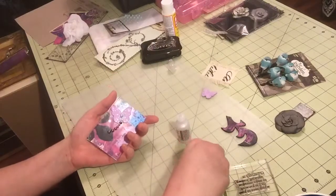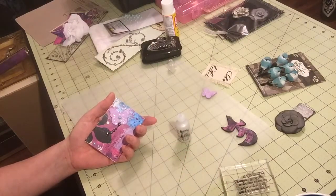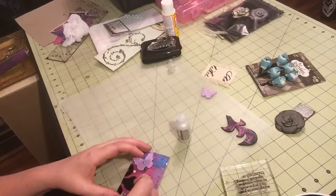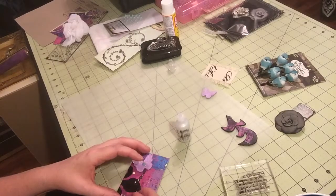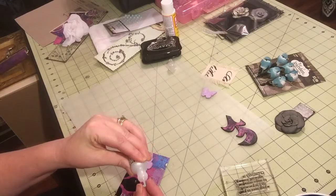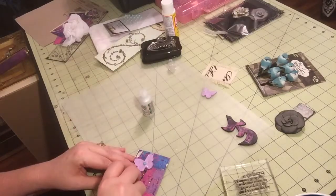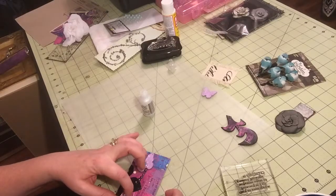One of my pearls came off — that's not awesome. These little pearl things are hard to pick up too. There's no sticky on it, so I'm just going to use some of my stickles since it's glitter glue. I'm going to use that to glue it down — you could use tacky glue or Elmer's glue or whatever.